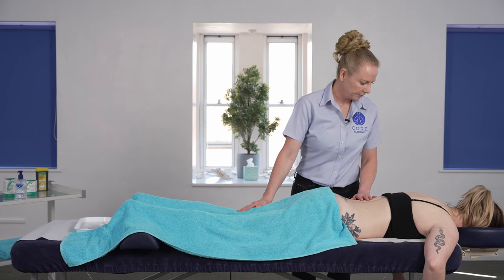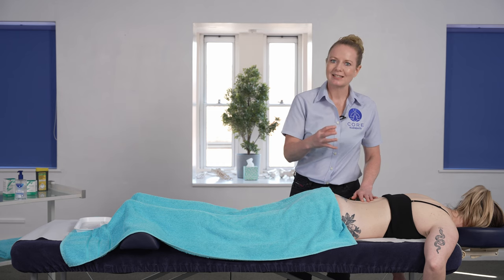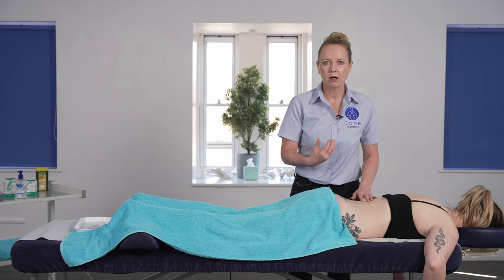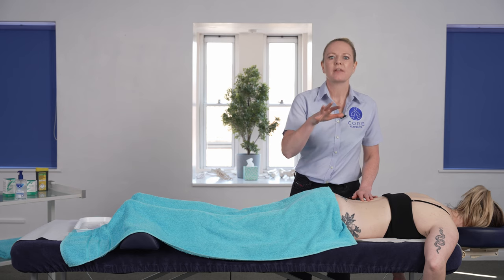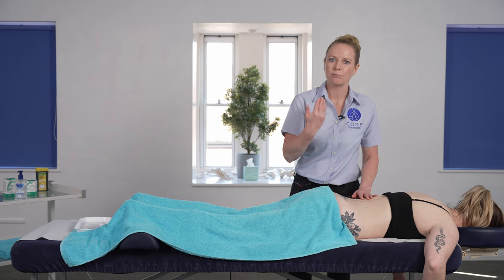Checking in with the client: 'How are those needles feeling, Lydia?' — 'Fine, I can feel them more at the top.' If the needles were creating a sensation that was too strong for the client, we want to make sure that they're relaxing into it and that it's at a strength where they can cope with it and breathe deeply.